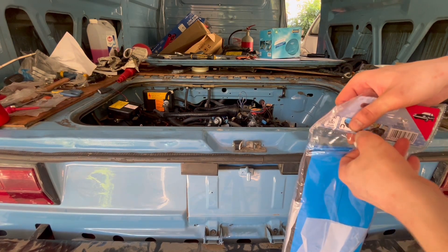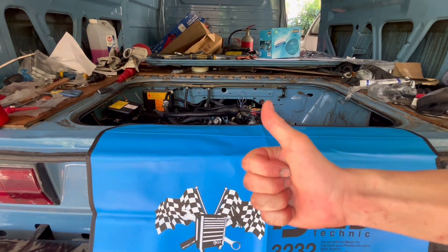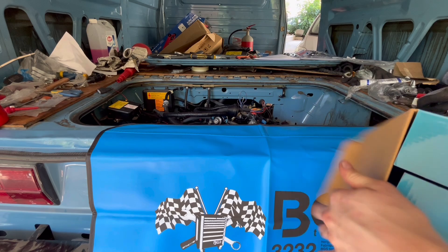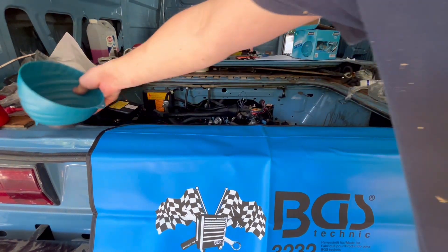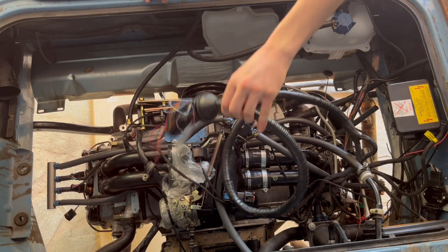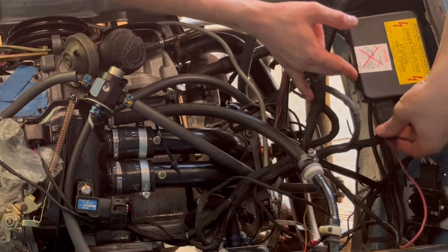I want to thank my viewer who sent me these nice goodies which protect the paint of my van, and the bowl also helps me keep track of my nuts and bolts so they don't fly around. Thank you a lot! After installing these goodies we can continue with the installation, tidy up the loom, and start connecting the EFI to the car itself.